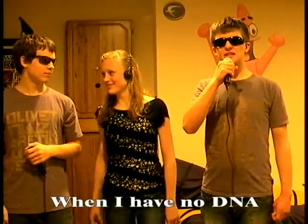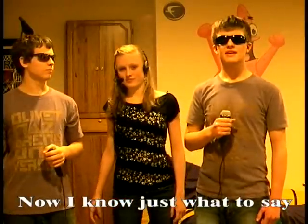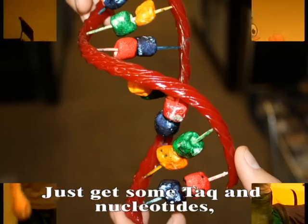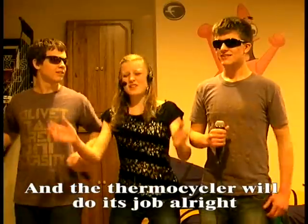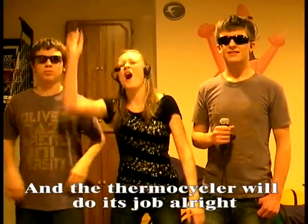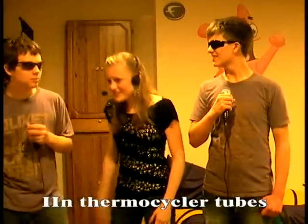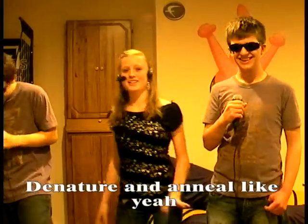When I have no DNA, now I know just what to say — just get some Taq polymerase. And the thermocycler is what we'll do. So I heat my DNA up, H-bonds go away.